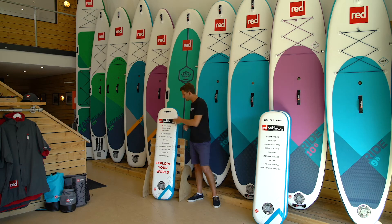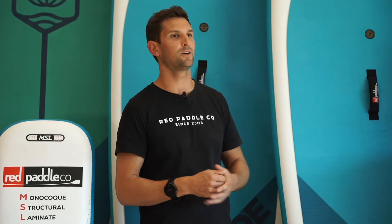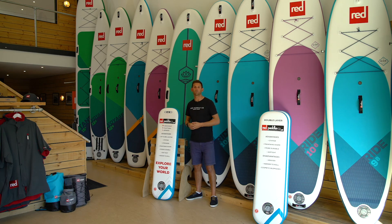To sum up, MSL is the industry-leading drop stitch material and when you combine this with our TechAir process, you have a board which delivers unrivaled stiffness and performance but also delivers on durability and reliability, so you can get out there and really explore your world.